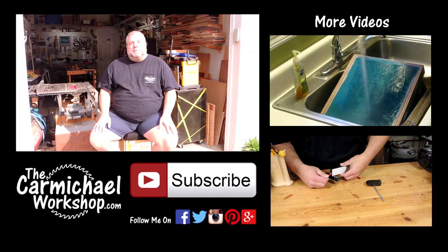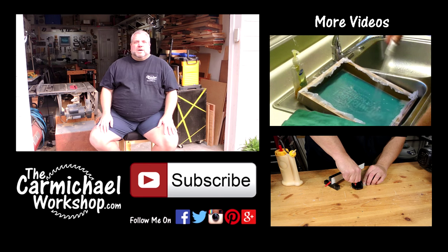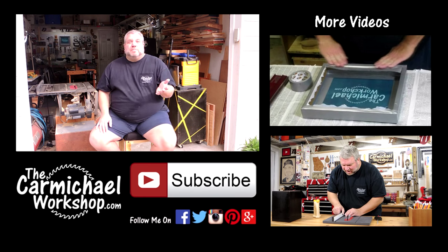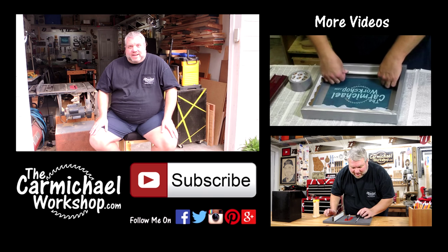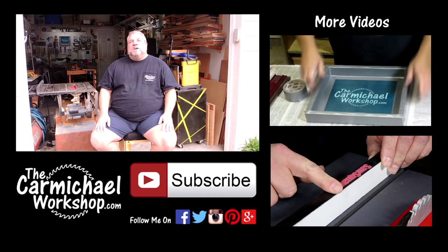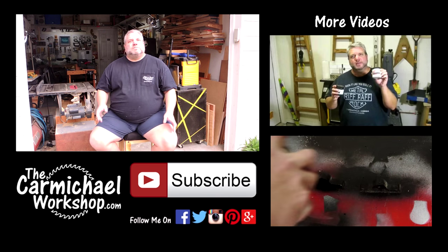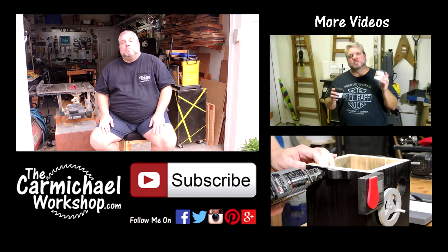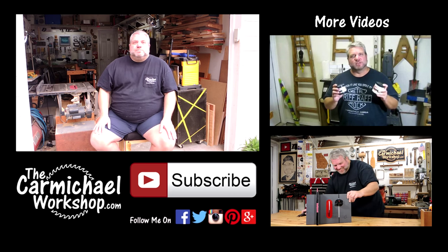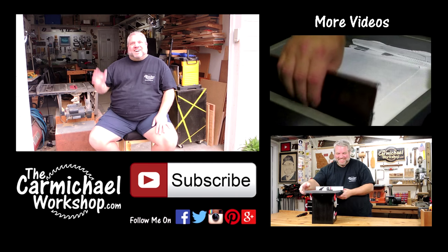Don't forget you can visit my website at thecarmichaelworkshop.com where I'll have a full article on this project where you can see more photos, detailed instructions, and download the PDF of my measured drawing. If you're new to my channel, thanks for watching and please subscribe for more fun project videos like this one. Don't forget to go back and watch my older screen printing video where I show you how to print the logo on the seat, and please follow me on Facebook, Twitter, and Instagram. As always, thanks for watching and I'll see you next time.